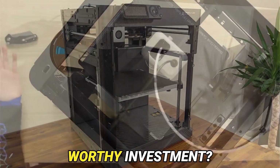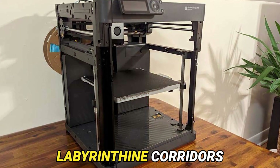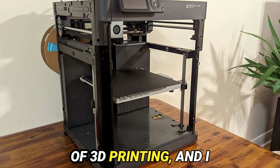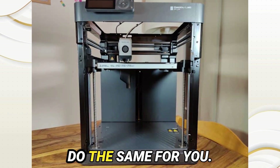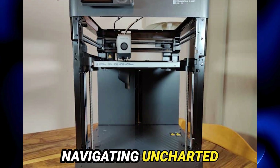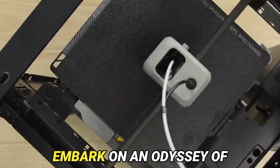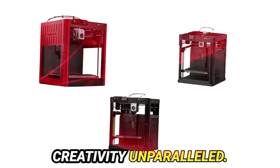In conclusion, is the Bamboo Lab P1P a worthy investment? Undoubtedly, it has revolutionized my journey through the labyrinthine corridors of 3D printing, and I harbor no doubt it shall do the same for you. Whether a seasoned artisan or a neophyte navigating uncharted waters, the P1P stands as a beacon of innovation, beckoning you to embark on an odyssey of creativity unparalleled.